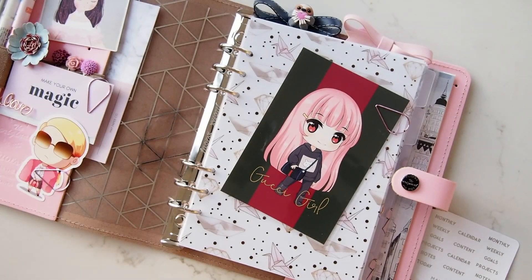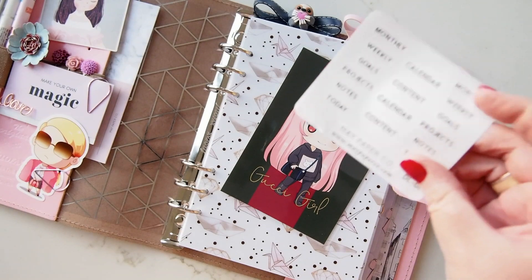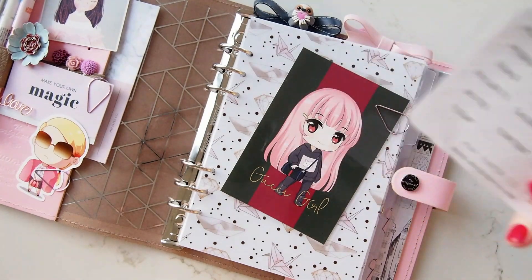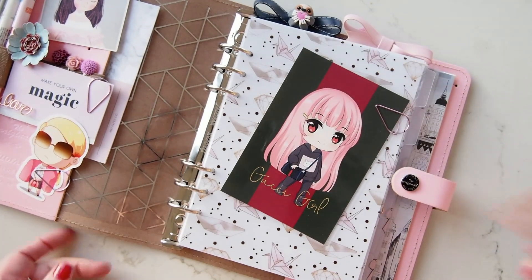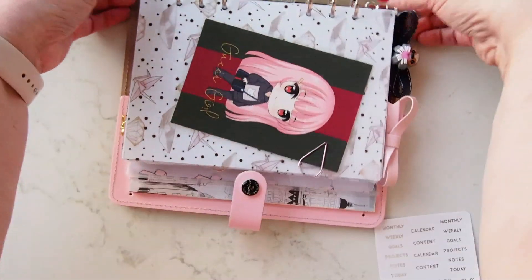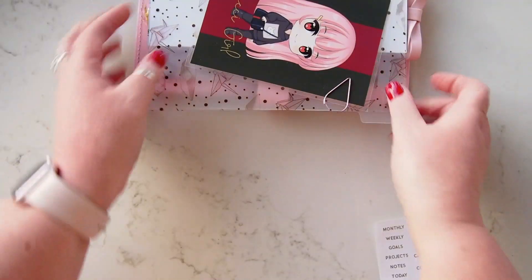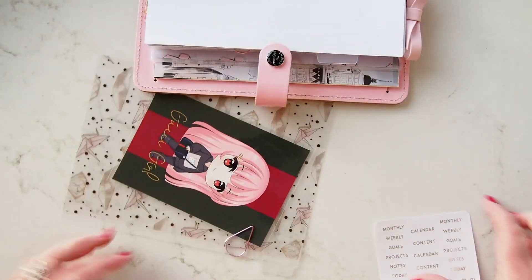Hi again, it's me! I just wanted to pop on and set up these tabs with you, just to show you how that works. I'm sure you know already but I thought it might be fun to do that. I'm just going to take them out individually, add the tab, and then continue on.